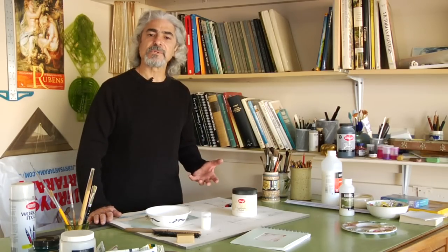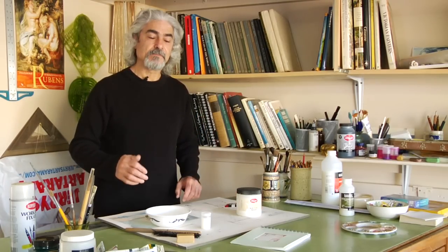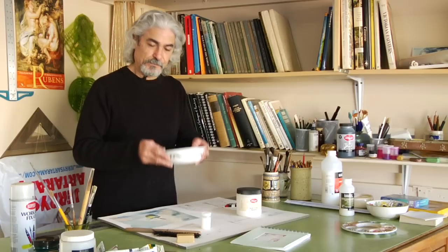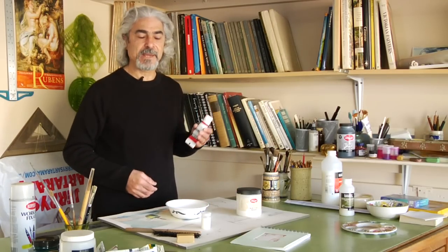But you can control that. You don't have to necessarily go with the retarding medium. What you need to do is to mix your medium 50-50 with water, preferably distilled water because it doesn't have any chemicals or any minerals in it. Mix them in a jar and use them with your acrylic paintings.